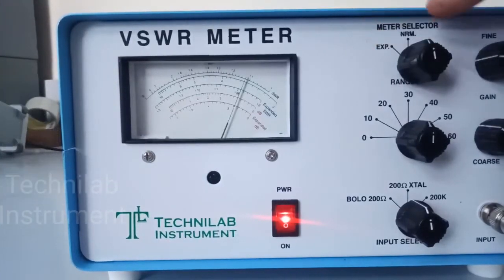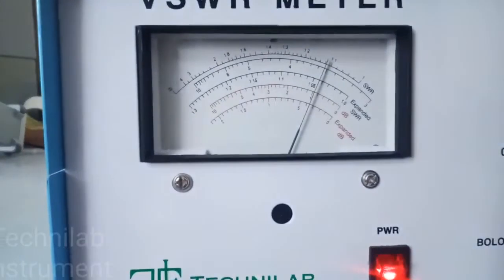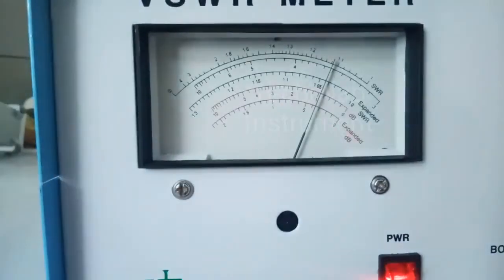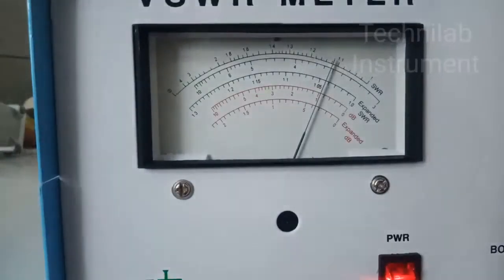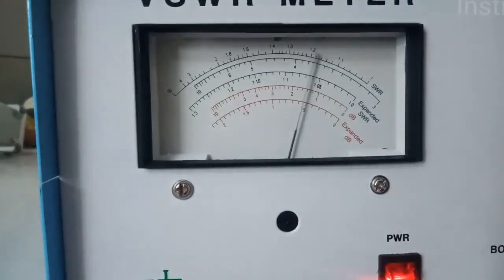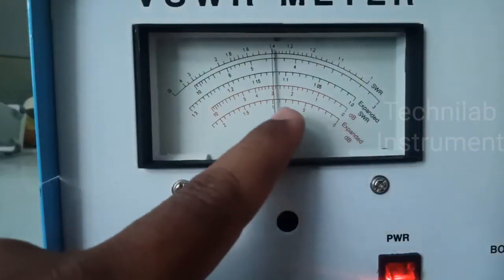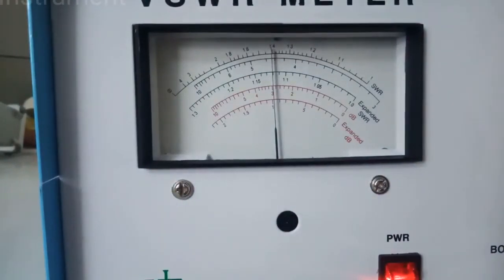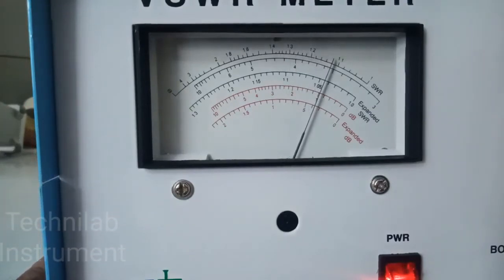I will explain the difference between normal and expanded. In normal, the meter is showing 1 dB. If I go to the expanded scale — the bottom scale — it is also 1 dB. So resolution is more compared to the 0 to 10 dB scale. The 0 to 2 dB scale has more resolution, but reading is the same — there is no change. The same thing applies to SWR also — expanded scale works the same.